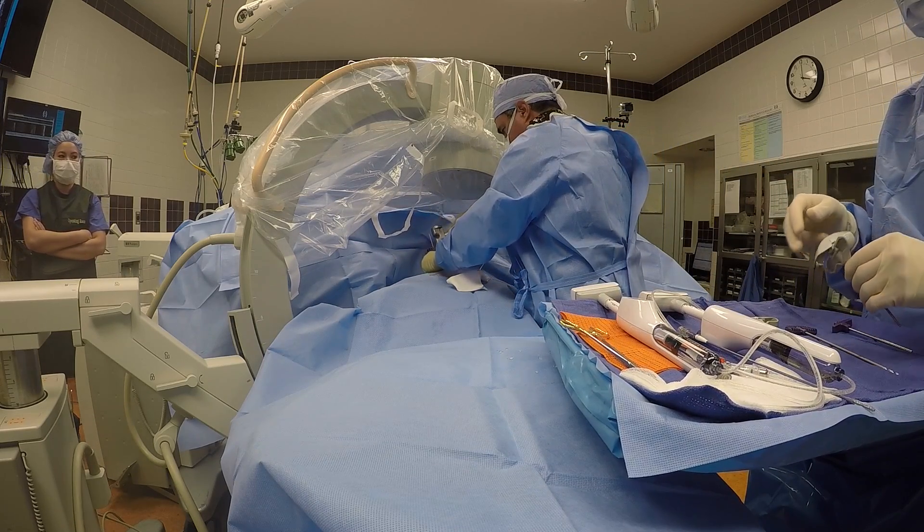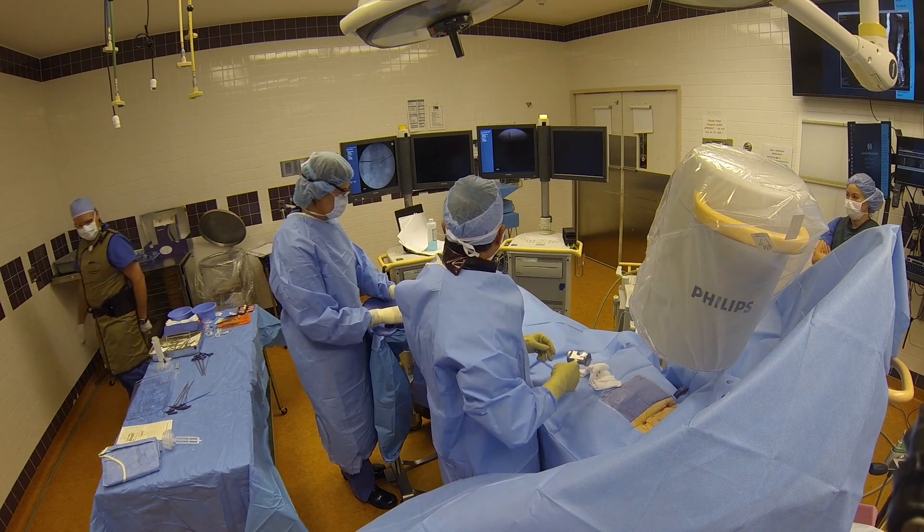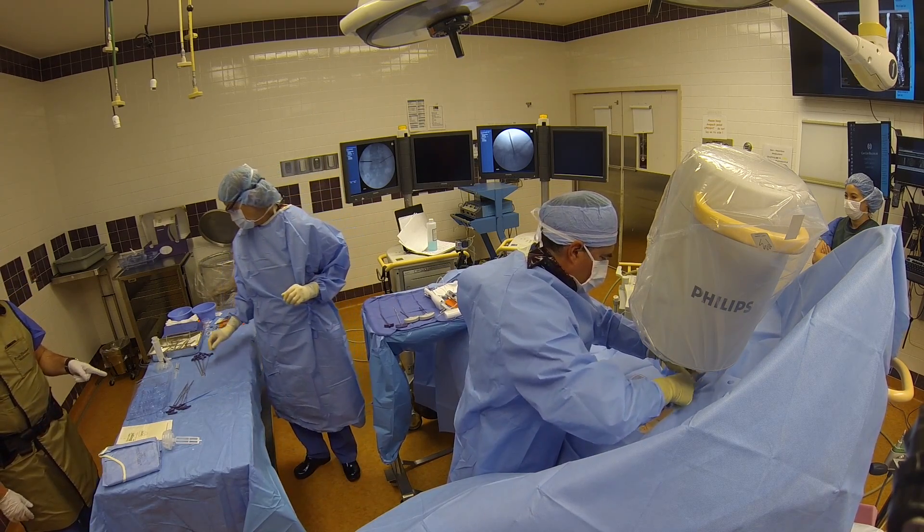If I go too far medial, I could injure the spinal cord, and if I go too far lateral, I could injure the bowels or the lungs. The x-ray in two planes allows me to do this safely.